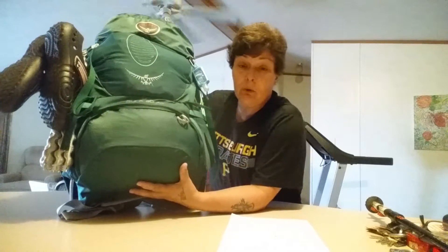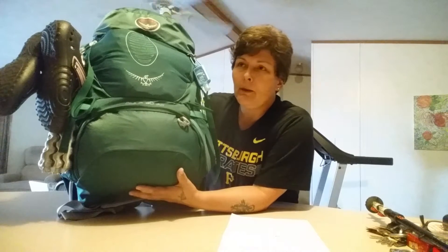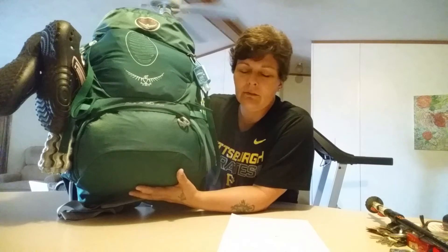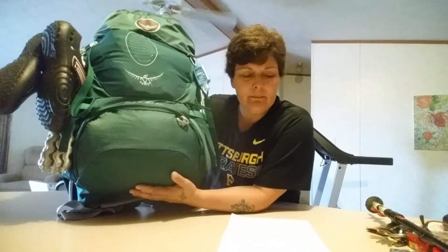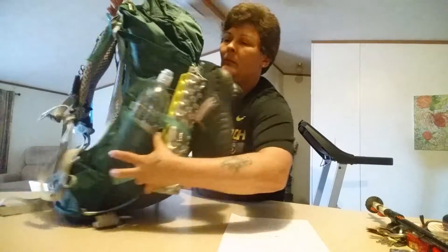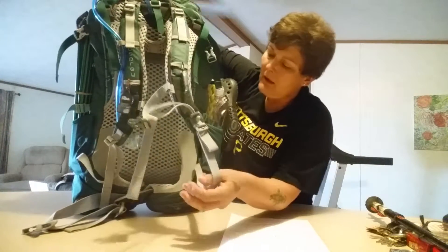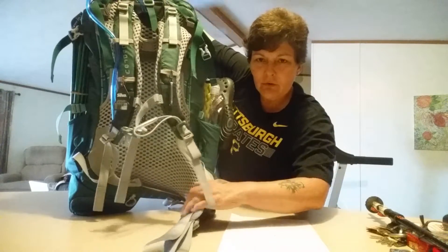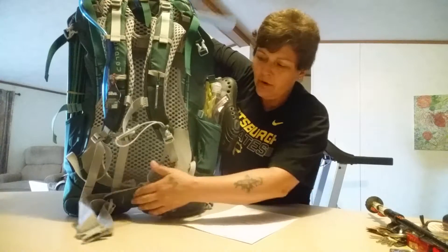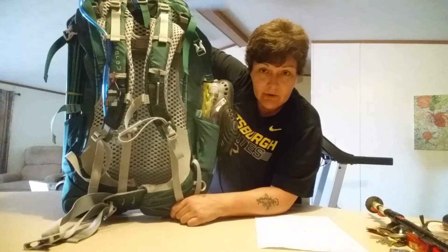Extra small is actually smaller yet as far as liters. It has to be fitted to you, and my pack size is small for it to be comfortable. Osprey has anti-gravity backing suspension, and this is a feature I really like — how it comes around and grabs your hips. It automatically goes back into place, and that makes it very comfortable.